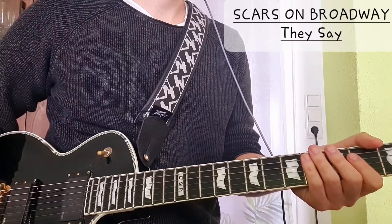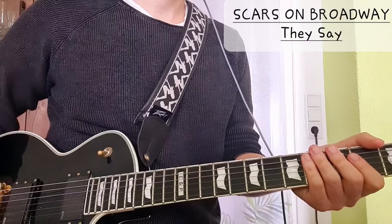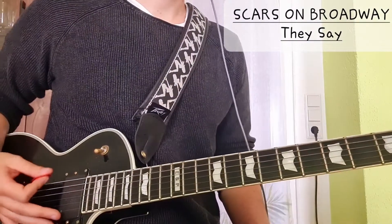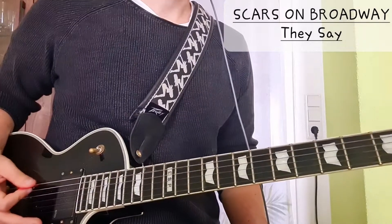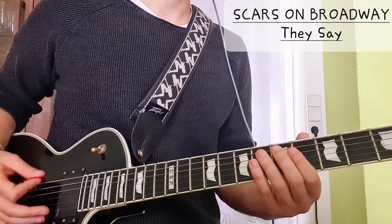Hi everyone, today we're going to take a look at the song 'They Say' by Scars on Broadway. We are in drop C sharp tuning and we start with the intro, which is basically most of the song.